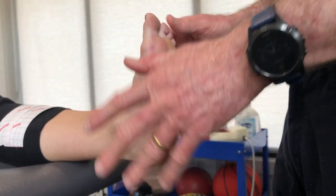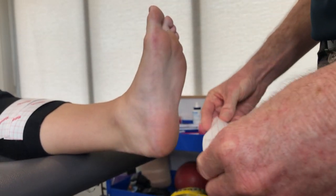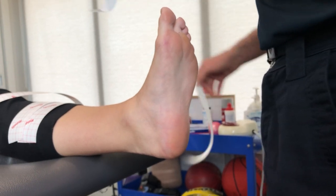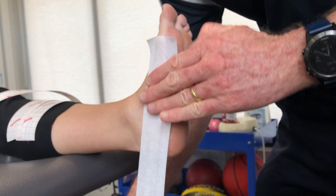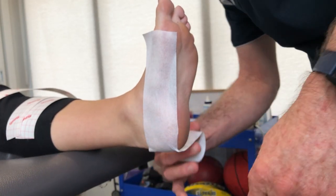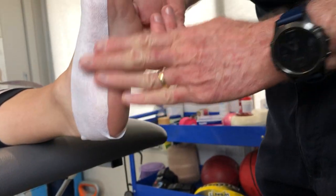Make sure the foot is dry and not sweaty, and measure up a bit of hyperfix. We're going to go from MTP joint to MTP joint. We're going to start there and go a little bit around the arch — keep it low. I don't want to go on the Achilles too much, and we want to keep it underneath the malleoli. So there's our hyperfix.